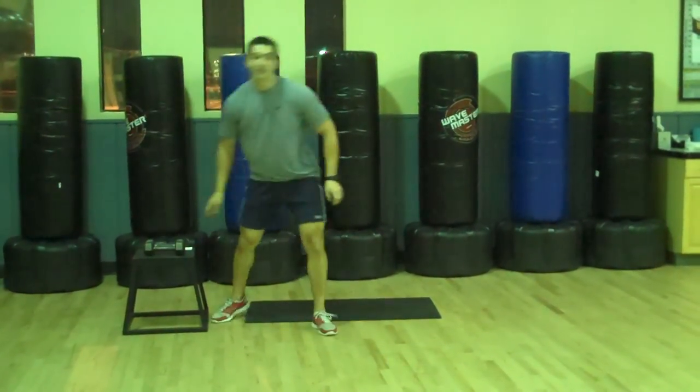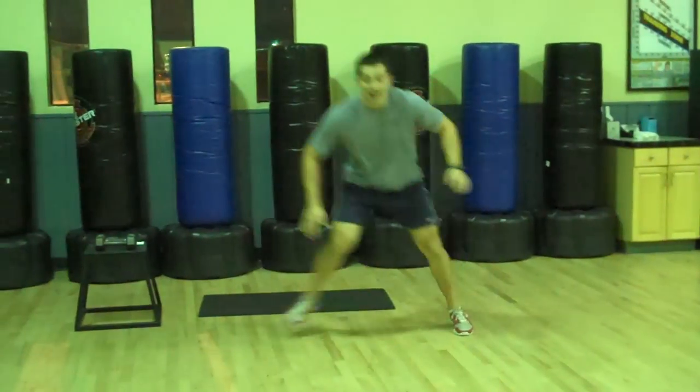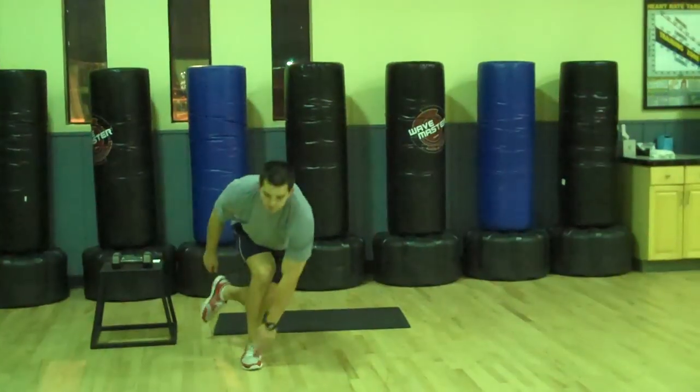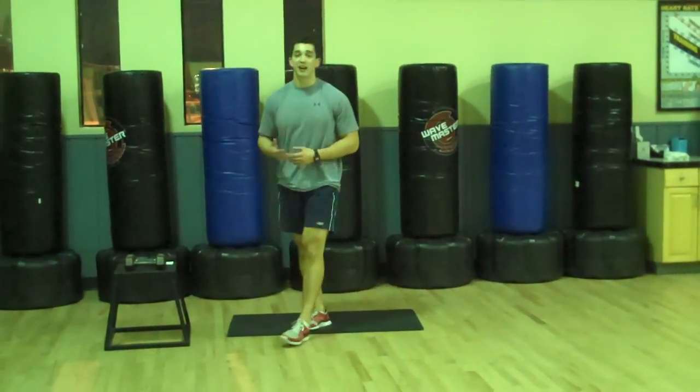Next one: skater flyers. You're going to go side to side, hand touches the opposite toe. If you have bad knees, you might want to be careful on that one.